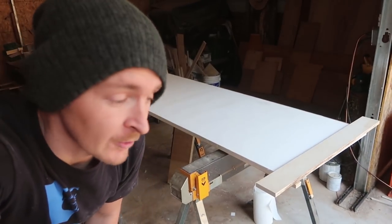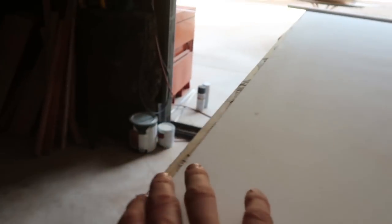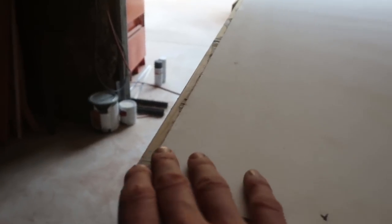I totally screwed up when I put the weight on the door. It must have slid over at some point and I didn't realize it. The good news is the door sits inside of the wall deeper than this, so I don't think it's going to be something I really need to take care of — but I really wish I just got it right.